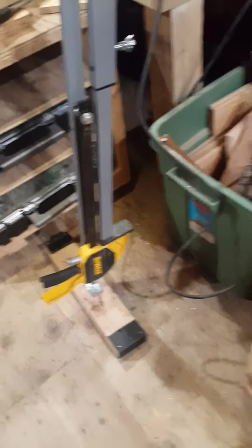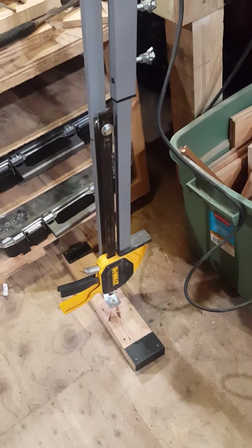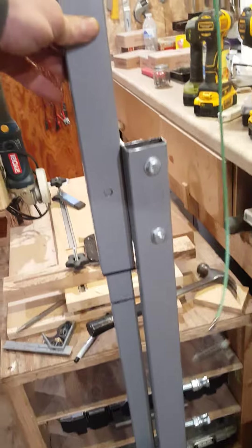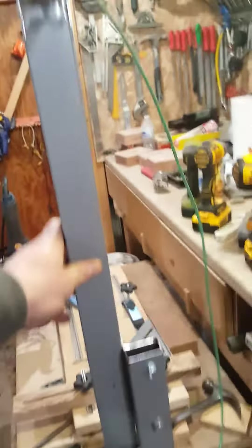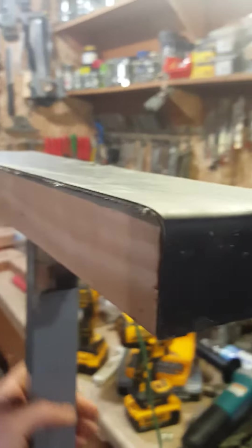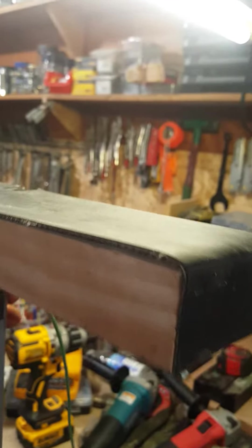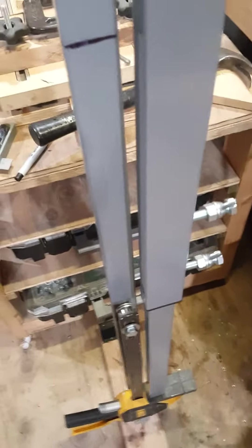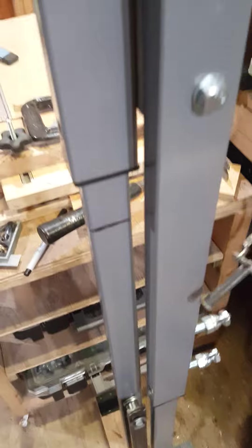It uses a 600-pound DeWalt clamp and goes from 59 inches to 76 inches depending on your cabinet height. I used some old conveyor belt that I cut so it doesn't scratch the cabinet, and there's some on the bottom too so you don't scratch your floor.